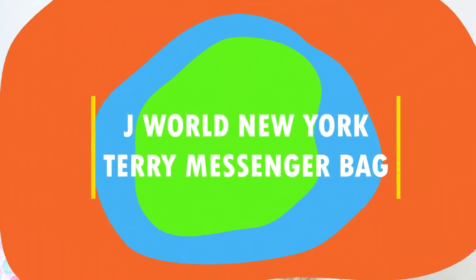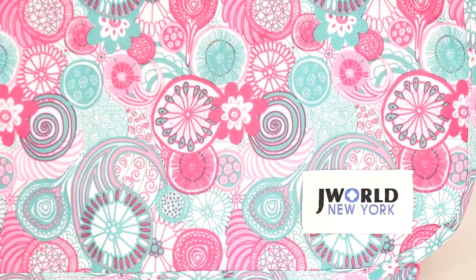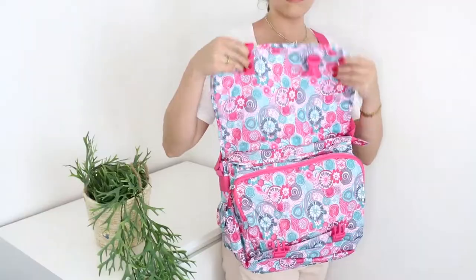You guys need to get yourselves one of these Terry Messenger Bags by J-World. My Terry Messenger Bag is the perfect bag to throw on if I'm looking to quickly go to school and pop in a bunch of books, pens, and everything that I might need. I chose my Messenger Bag in a fun, colorful design.